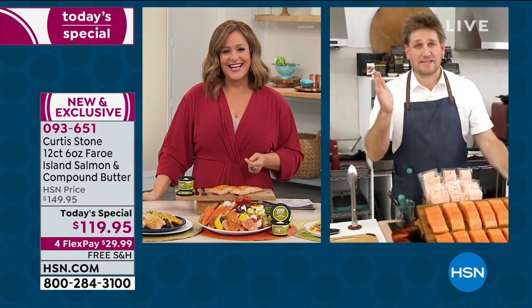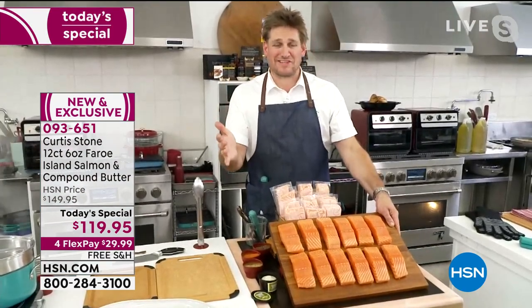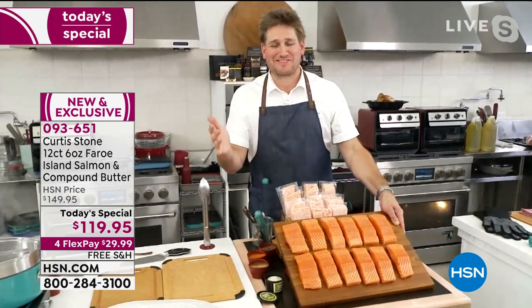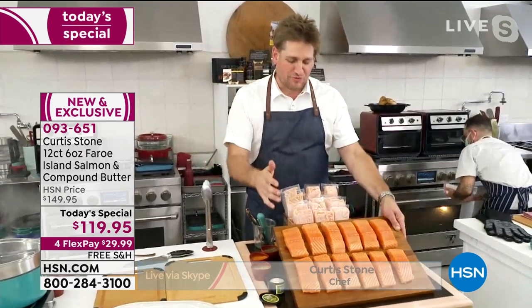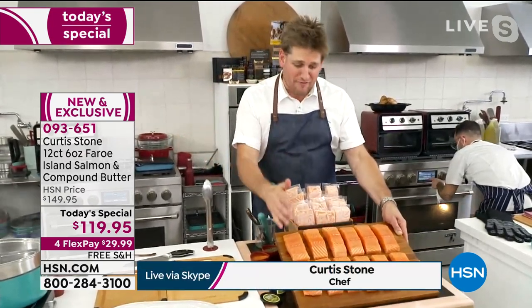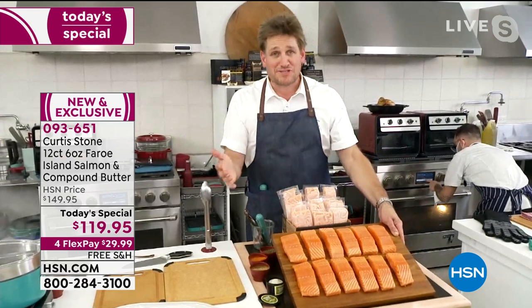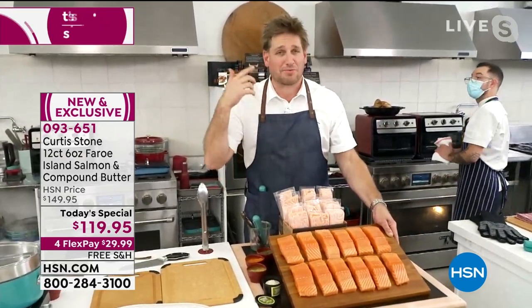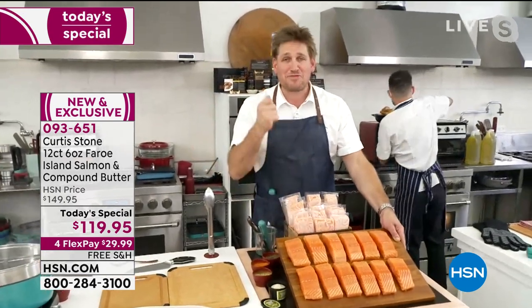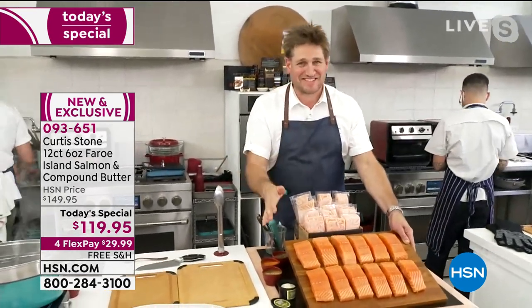They're smart, Leslie. That's the thing I love about working at HSN — we can bring you crazy prices because there's not all these middlemen involved. We deal direct with the Faroe Islands. The reason I love bringing this salmon to you is because of the way it tastes. Yes, it's amazing for you, and it's sustainable. It comes from a pristine environment, but the flavor of this salmon is something else.